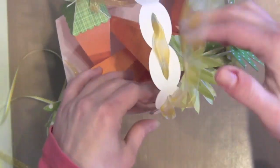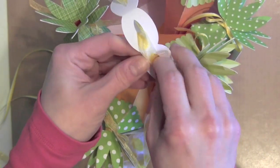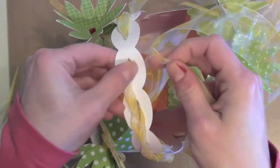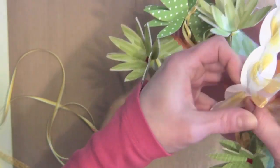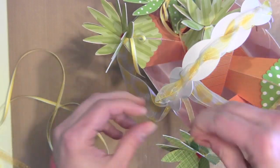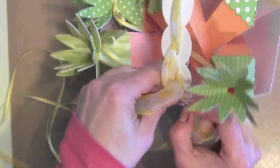Once I get all of the ribbon threaded through my basket top, I'm going to tie it in a bow on one side to finish off my basket. You could also hang some small tags from these carrots if you wanted to. I think the smaller tag from the Lawn Fawn Tag You're It set with tag stamps from the birthday or holiday stamp sets, stamped with a fun Easter greeting or a cute carrot, jelly beans, or bunny from any Lawn Fawn stamp sets, would be a fun finishing touch if you're giving the carrots individually for Easter.